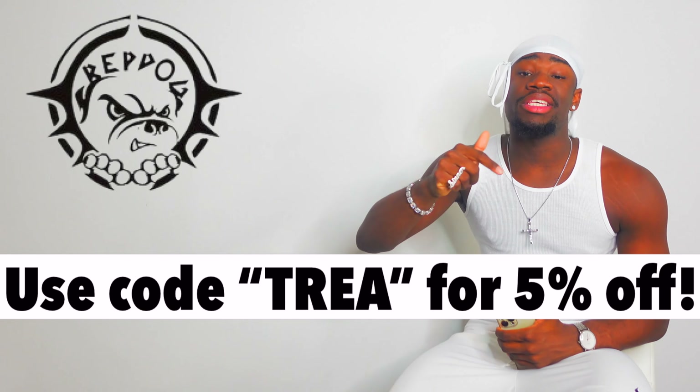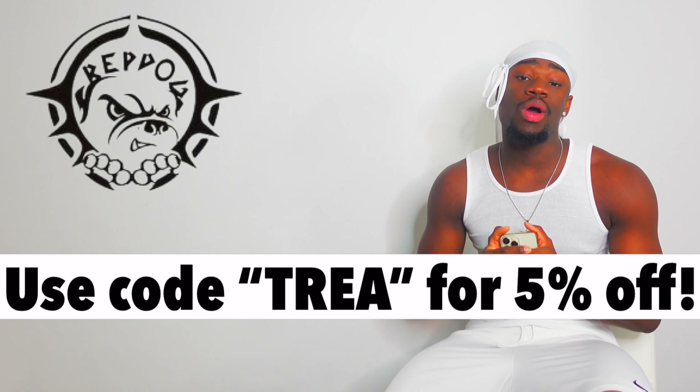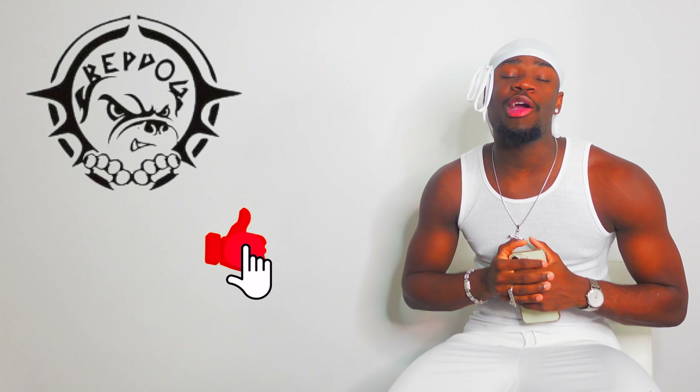They've also given me a five percent discount code which is TREY — T-R-E-A — I'm gonna link that on the screen and also put it in the description box for you guys, so make sure you go ahead and use my code and save yourself some money. I'm really excited to showcase these pieces to you guys because they are A1. As always please make sure you guys like, comment, subscribe to the team down below.